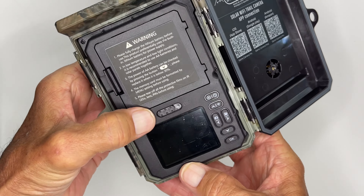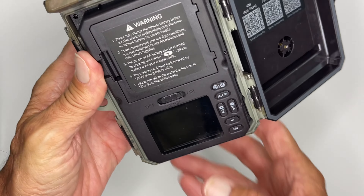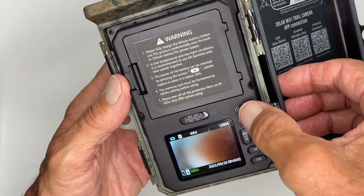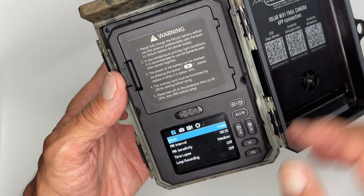To get to settings, what you have to do is push this to the center and that's going to turn your screen on, as you can see. Then you're going to come up here and press this twice — once, twice — and then it goes to settings.